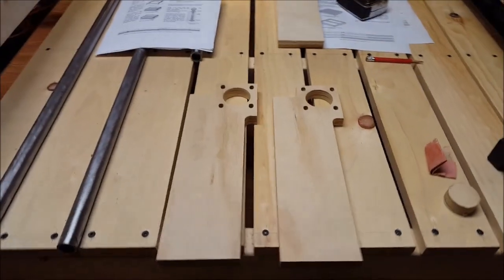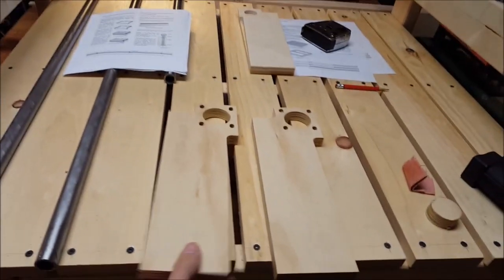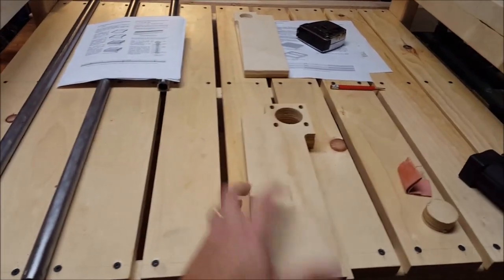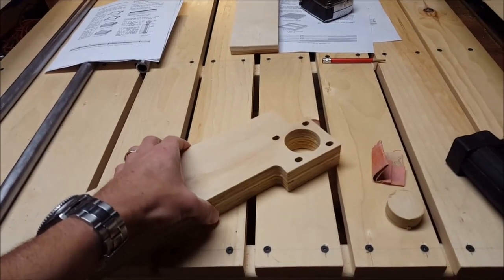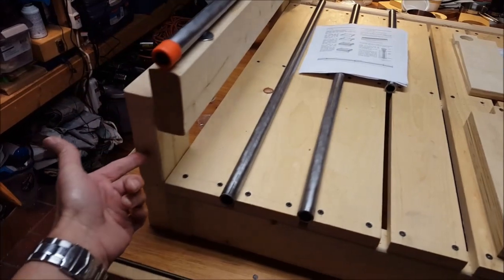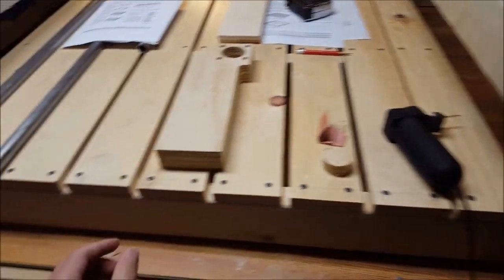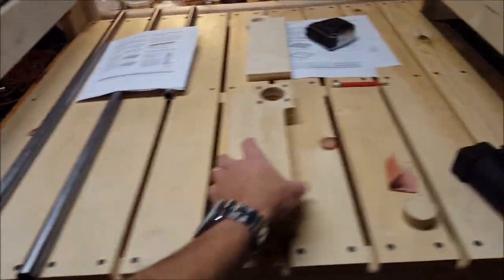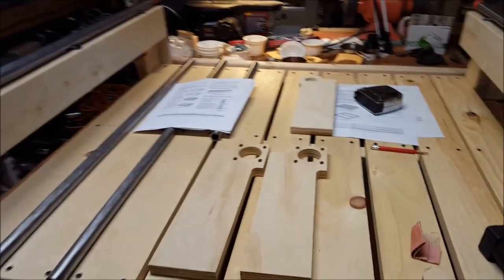Those are the two end pieces for the back side — came out nice and clean, very neat. The nice thing about the CNC is they're absolutely identical. The next phase is to cut out two for this side, and I may use slightly thinner plywood for those two sides because they don't need the support that the other ends do with the steppers.